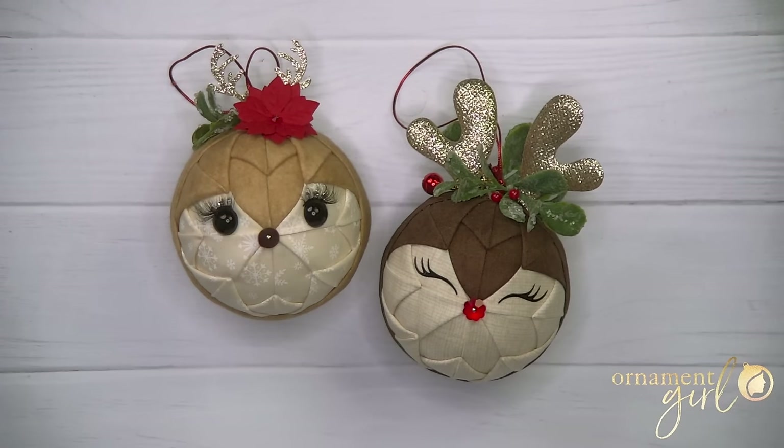Hey ornament girls and guys, today we're going to be making these adorable Christmas reindeer ornaments. Before we start, I need to give a shout out to one of our Ornament Girls Club members, Danielle. Danielle came up with this amazing idea and was kind enough to share it with our community, and she gave me permission to teach you guys how to make it yourself.